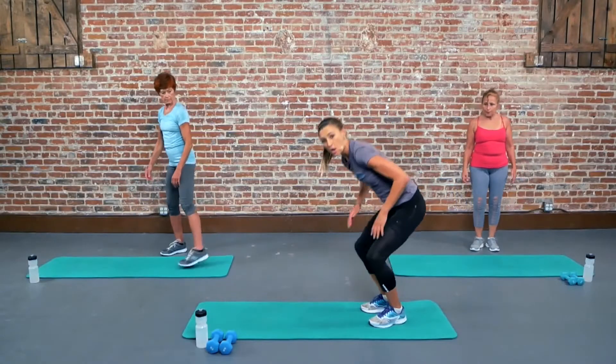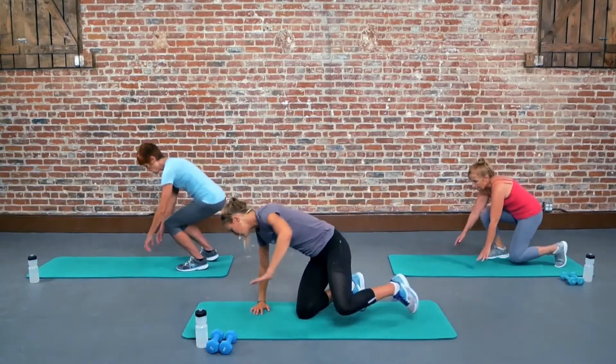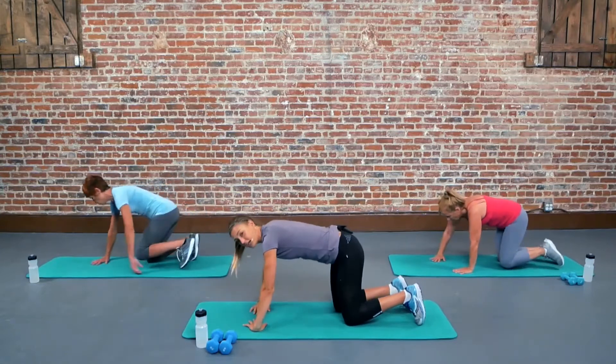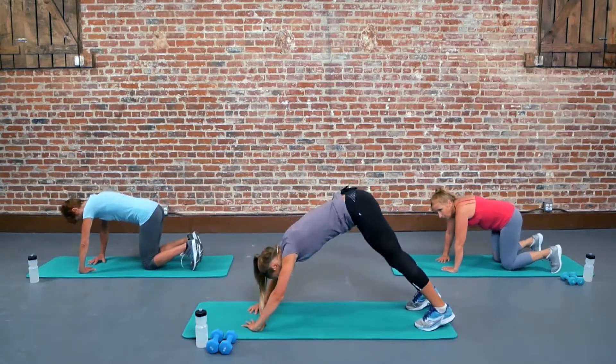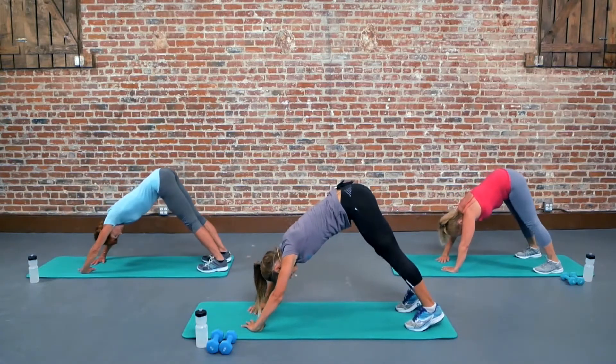So we're going to come onto our mat, we're going to bring our wrists to face each other, okay? We're going to come up to almost a down dog position, bringing those hips straight up, bringing those toes slightly forward.